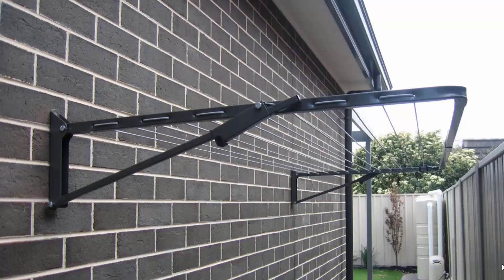Fold-down or wall-mounted clotheslines are the most popular range of clotheslines we do at Lifestyle Clotheslines. These can be mounted down the side of a house, as this one here is installed, or on any brick or wall surface.